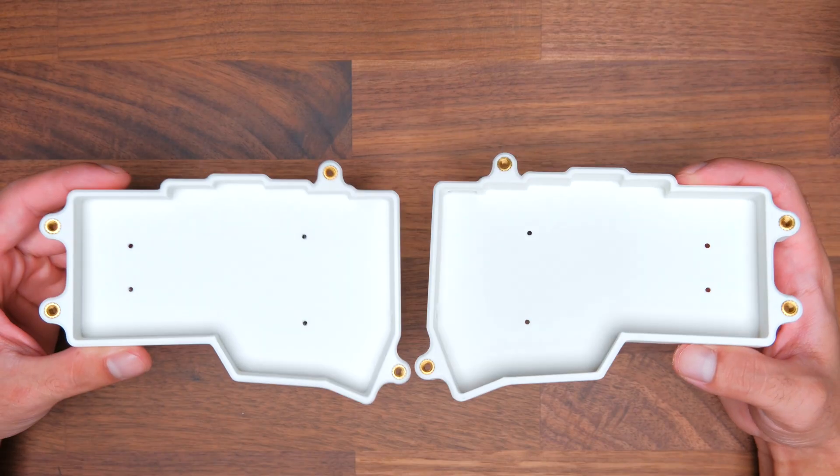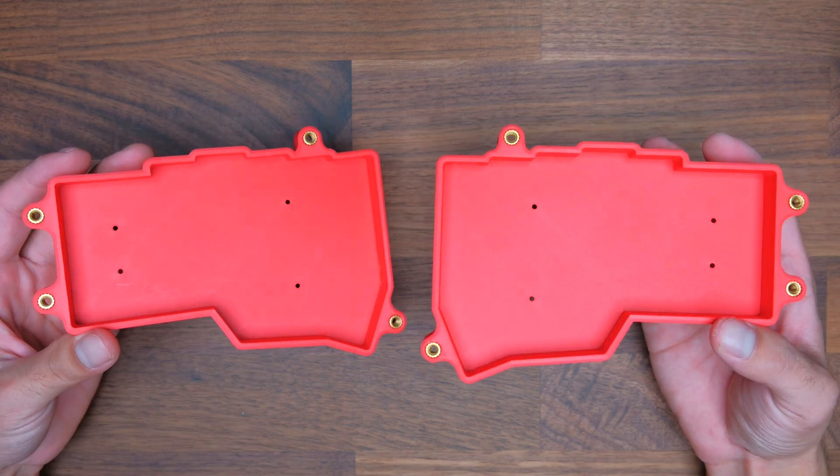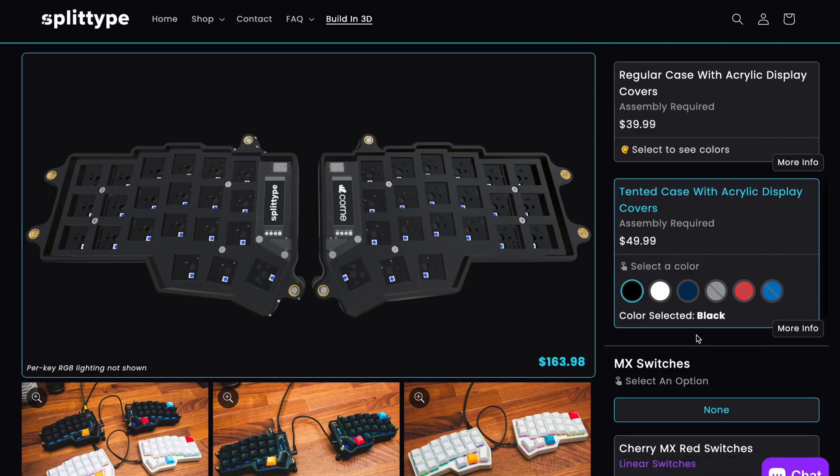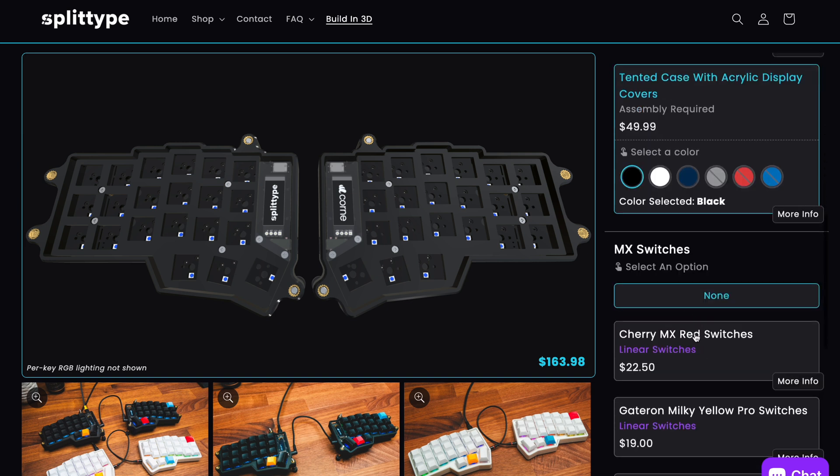There are six different colors available: black, white, gray, dark blue, blue, and red. I'm going to go with the black tented case with the acrylic display covers as I'm going to be adding the OLED screens.